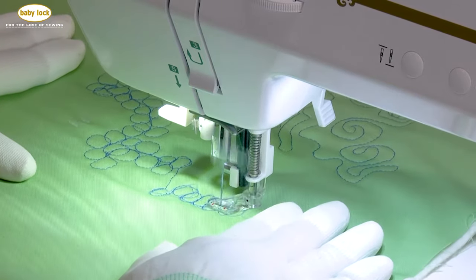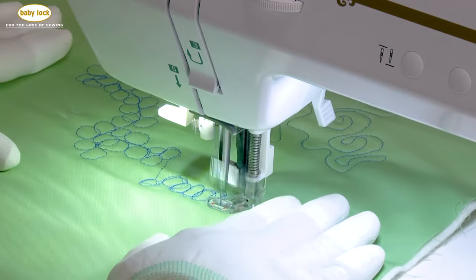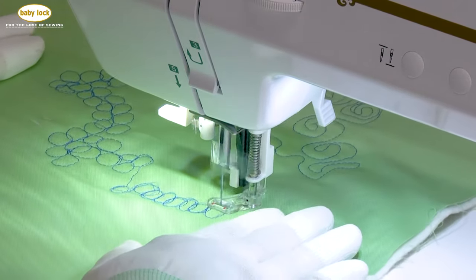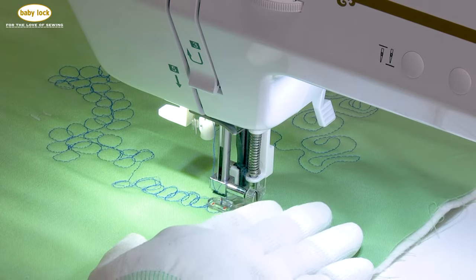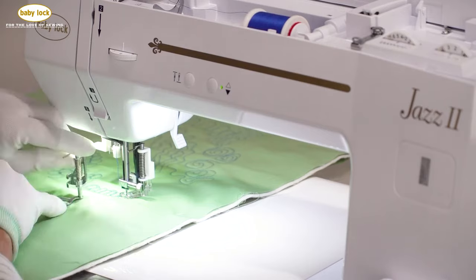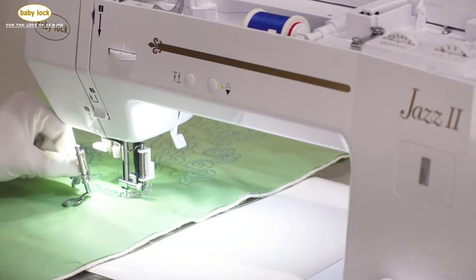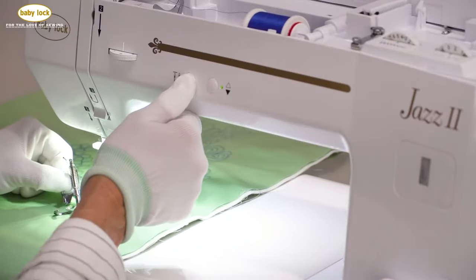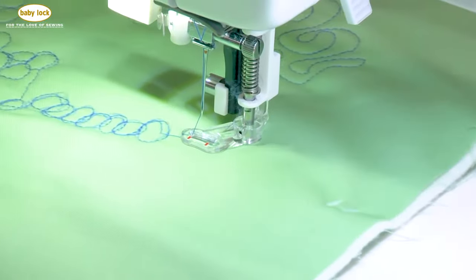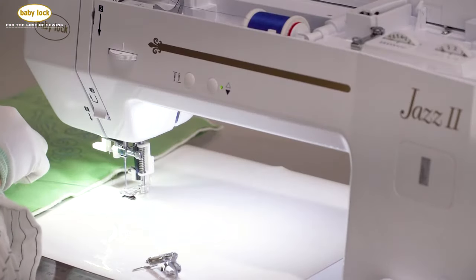We've been using the presser foot that comes with the Jazz 2. The next foot I'd really like to show you is the open toe foot. I really like this foot because I like that open space so I can see where I'm going and where I need to go. To change out these feet, I'm going to release the needle out of the fabric, raise the presser foot, and clip my threads.